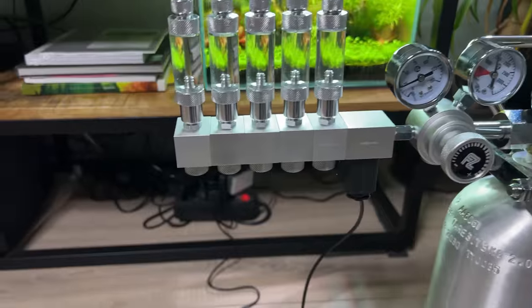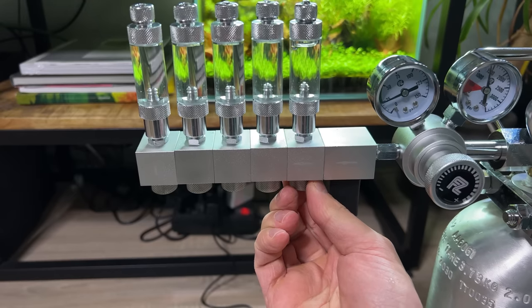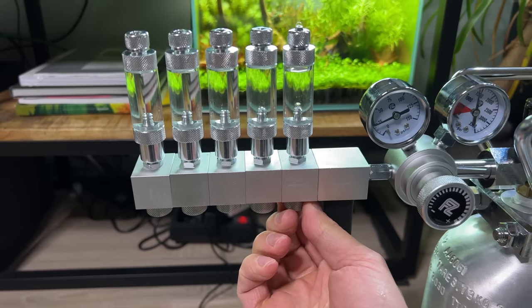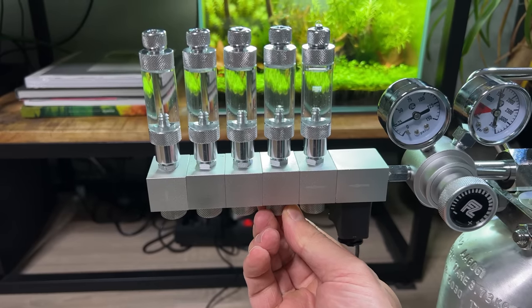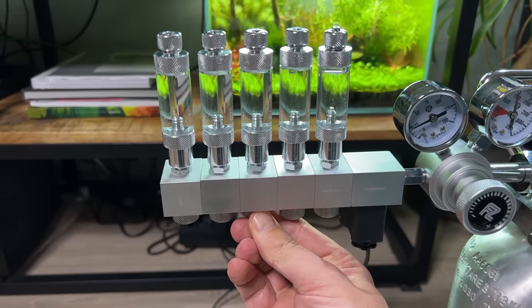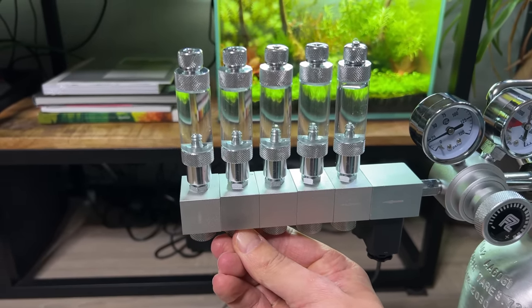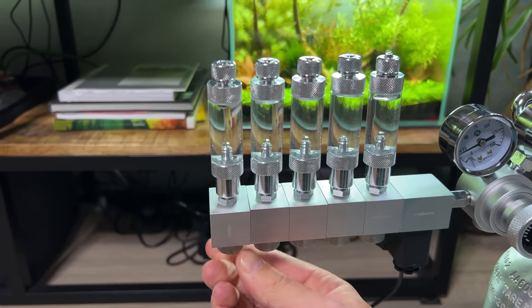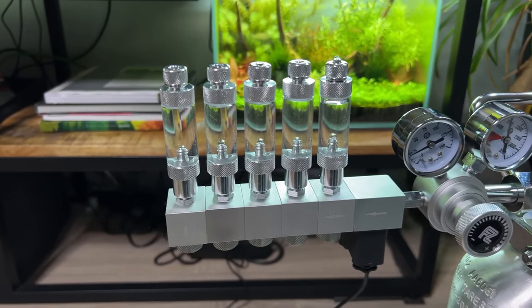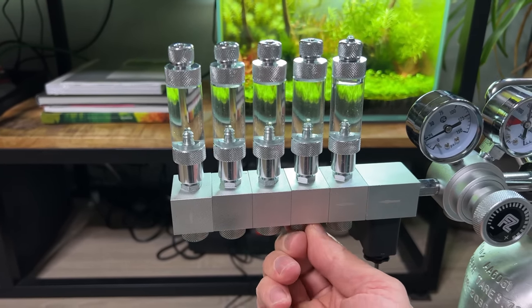Here we go. Underneath each manifold block there's a small needle valve as well, so we can open this up. Here we go — I just squirted some water out. Okay, so that one is working. It's very sensitive. These ones can be completely closed again. Test run completed. I think that went pretty smooth — besides a little incident with the washer, that was a very easy setup.